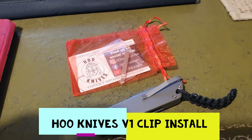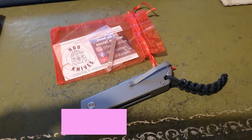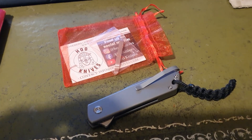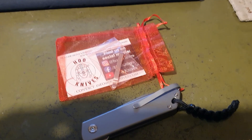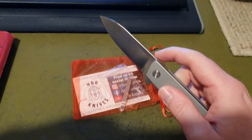Hello YouTube, welcome to a random review. This is going to be just a short video — I've got all my work stuff laid out so I can't really do my normal shot that you would see on the channel. But I just wanted to show you this: this is the HoO V1 Flipper. It's a brilliant knife, I really like it.